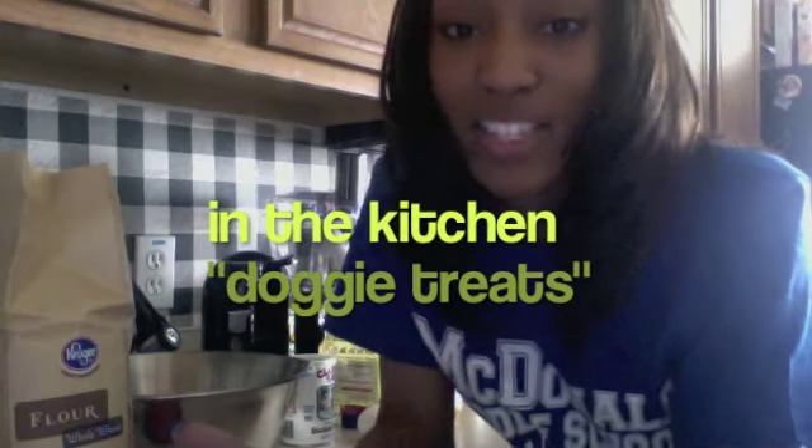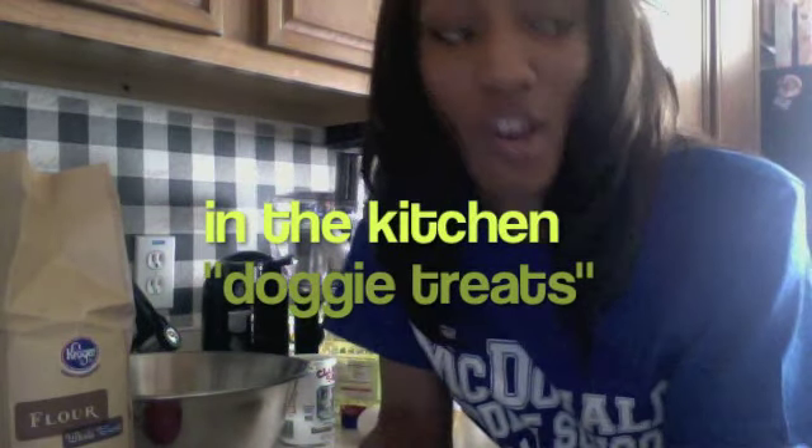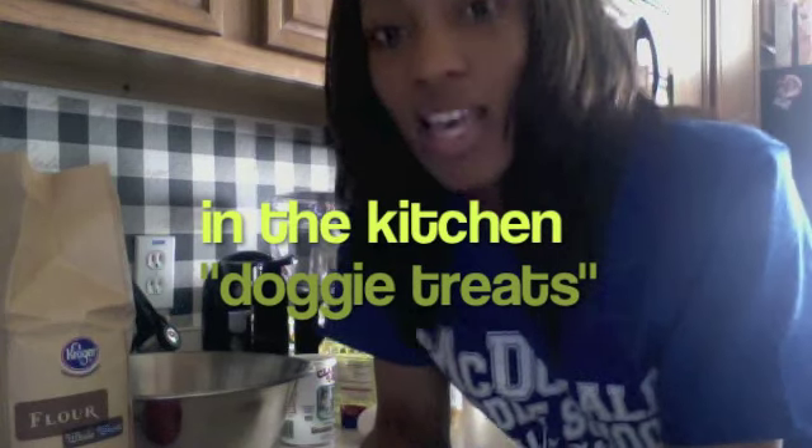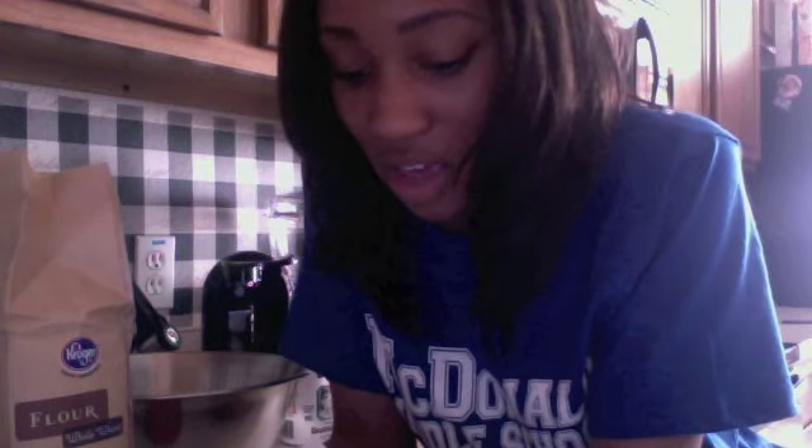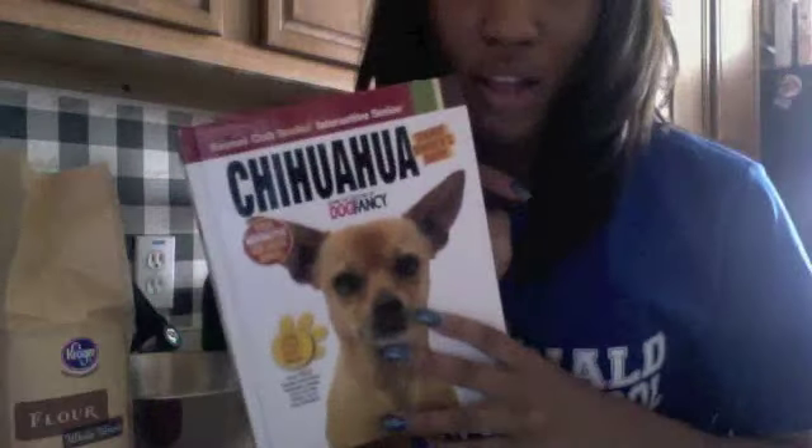Hi everybody! It's In the Kitchen with Fat Fat and Domino, and this episode I'm gonna be making doggy treats. I received Domino, my beloved chihuahua, for Valentine's Day, and when I do things I always take it to the extreme — people make fun of me. So I bought a chihuahua book so I could learn all about him, and in the book they had recipes for treats.